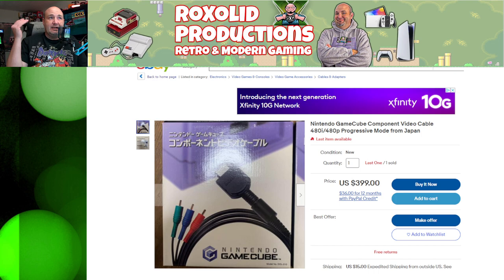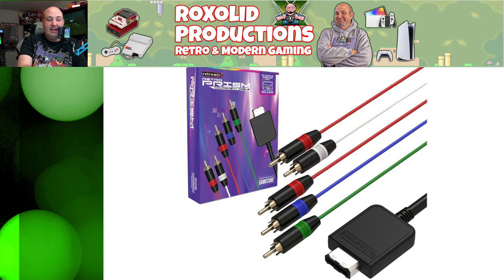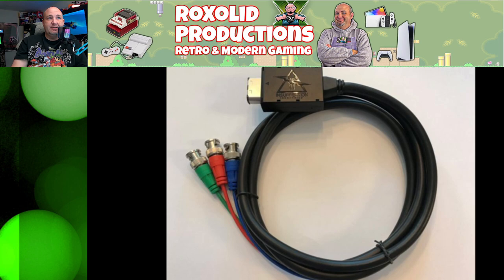The original Nintendo GameCube component video cables were only available in Japan for a very limited time. The first one I pulled up was listed at $400 — and that's a pretty common price. They do provide beautiful images, but you still need the analog audio cables separately for audio. There are other options now: Retro-Bit offers their version of component video cables for about $60. I've been pretty happy with them — that's actually what my system in the background is connected to.